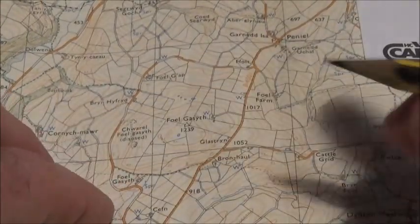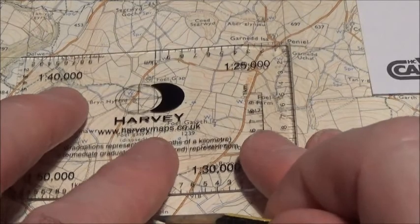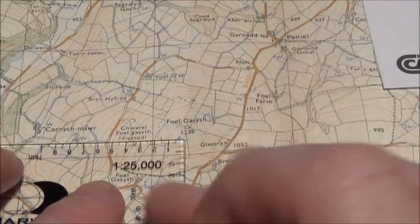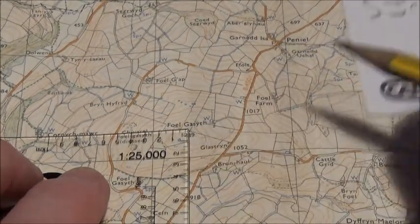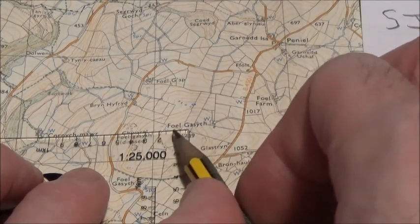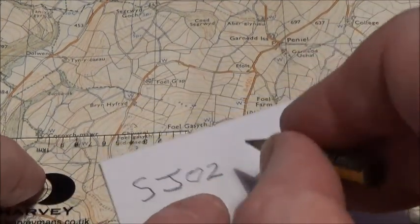Now get your roamer. You find the 1:25,000 scale on your roamer, which fits the square on a 1:25,000 map. Place the 00 corner of your roamer on your location, keeping it square with the easting line and the northing line. Easting before northing — look across on your roamer: it reads one, two, five on your easting line. So it's 25. Get your paper and after your easting you write 25.